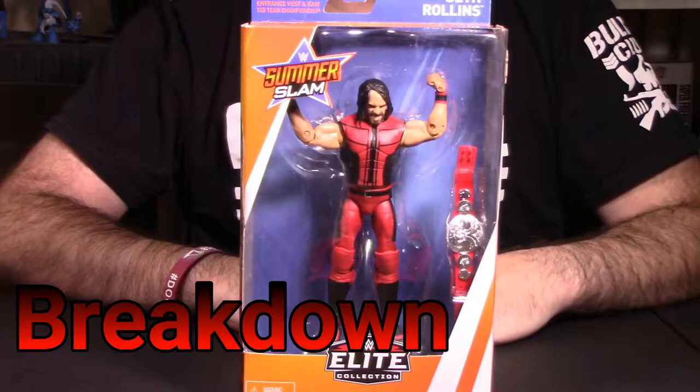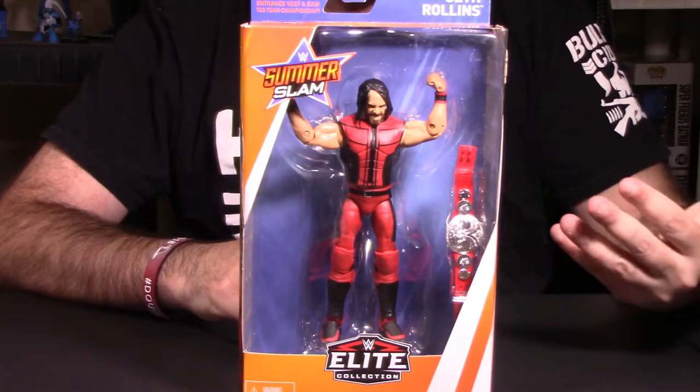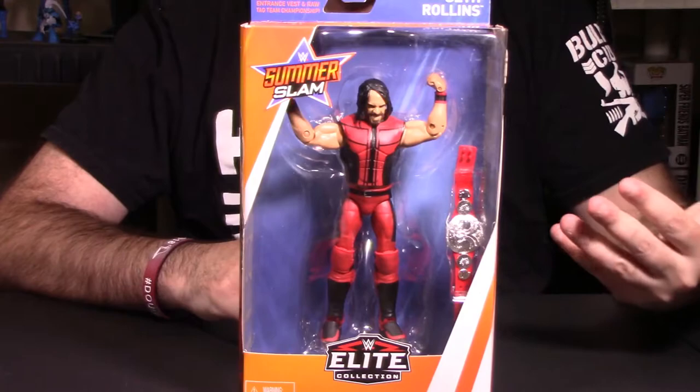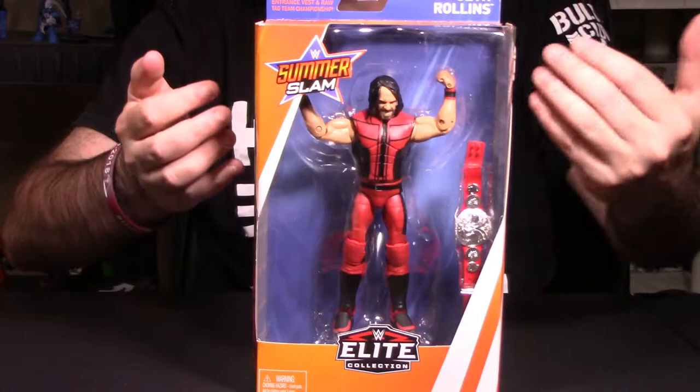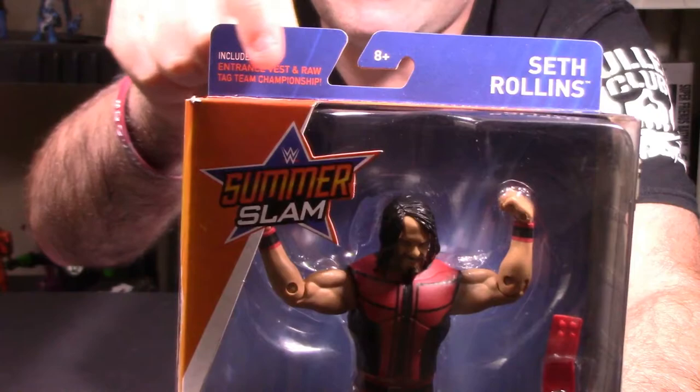We're in our breakdown segment looking at the Walmart WWE SummerSlam 2017 Seth Rollins Burn It Down Exclusive Elite Collection figure. The very first thing we always do is look at the packaging as a whole. This is your standard window box display for all Elite class WWE figures. At the top, we have the SummerSlam logo, and on this side we have Seth Rollins listed, with a little red print that talks about the accessories. We have him in his vest and the tag team championship belt.